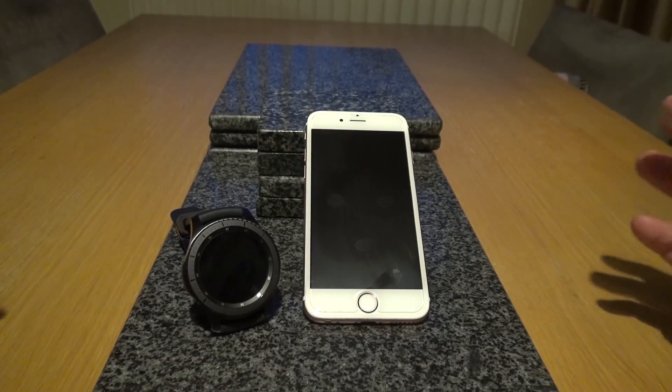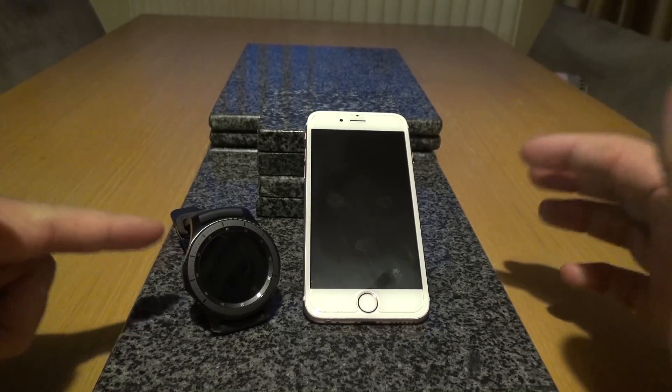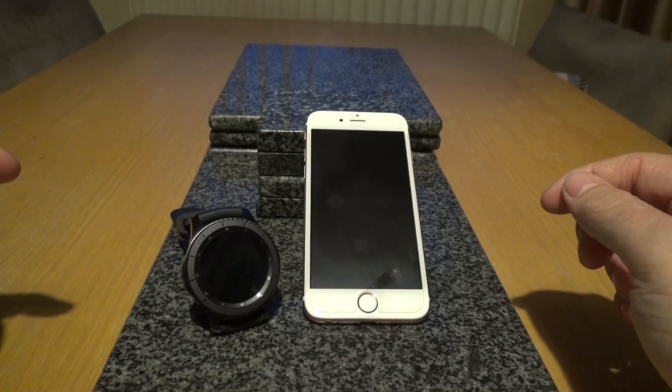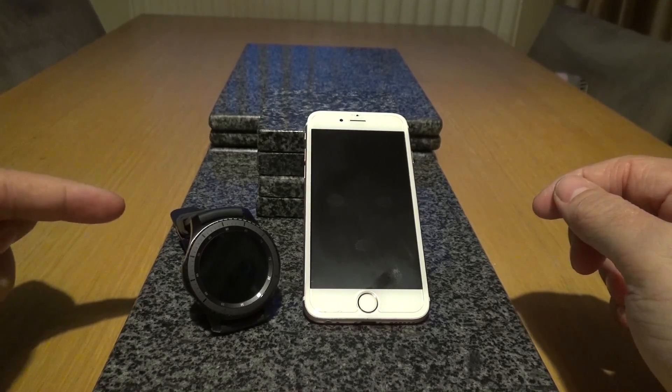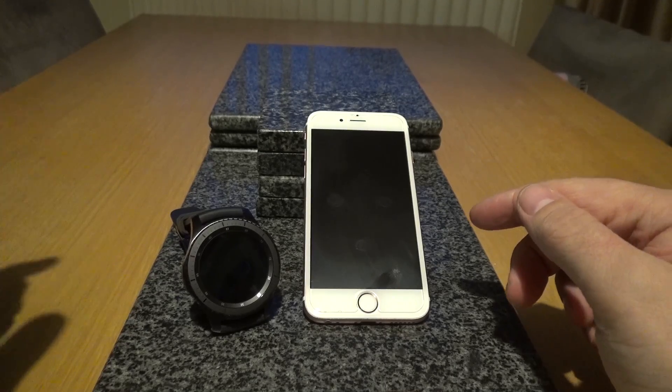What's happening everyone, it's David here again. In this video we're going to take a look at how to set up the Samsung Gear S3 Frontier with an iPhone. This recently gained iOS compatibility, which means the functions of the Gear S3 Frontier will work with iPhones now as well as Android.